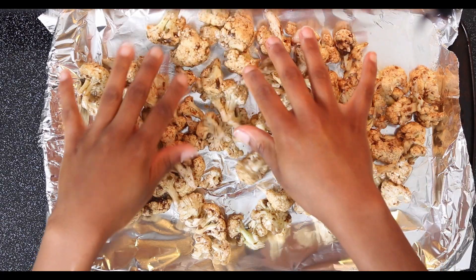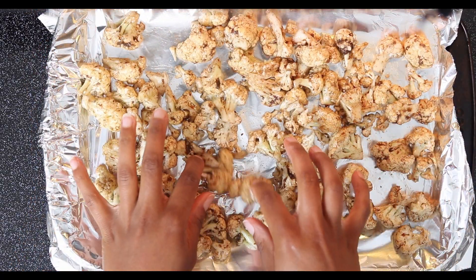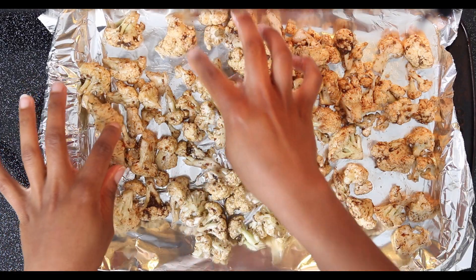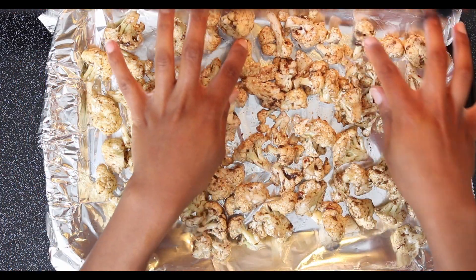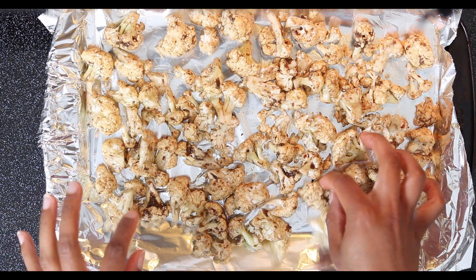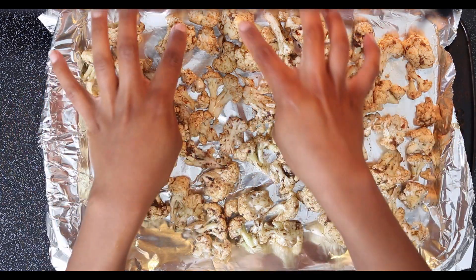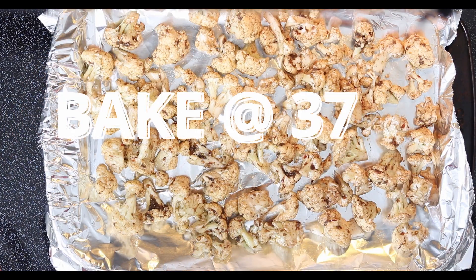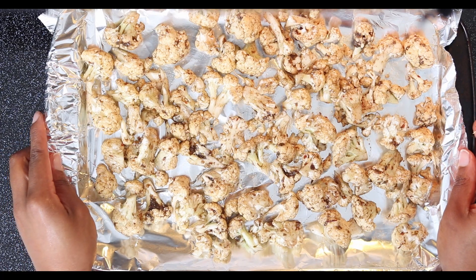Just set the cauliflower down in an even layer. This is also something you could put in the air fryer — I don't have one yet, but if I did I would definitely use it. In the oven it goes at 375°F. I'm going to put it in for about 15 to 20 minutes. I don't want it too mushy, but I also don't want it too hard.